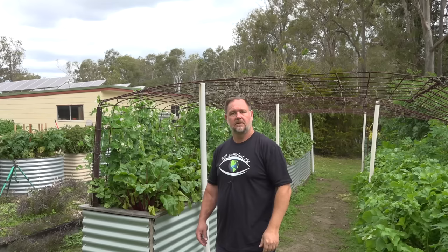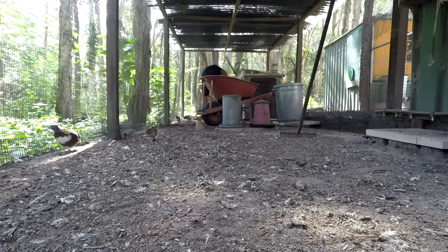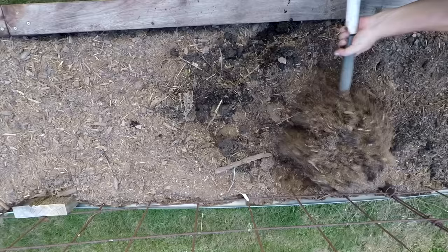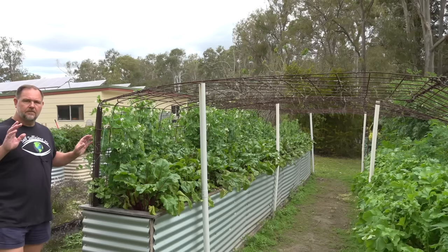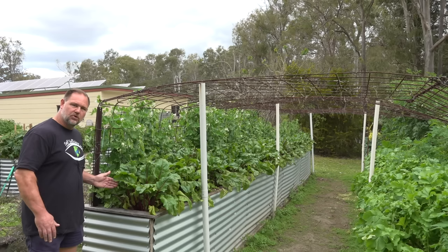Tip number one: soil preparation and sowing. Soil preparation is one of the big keys to growing a good crop of peas. I prepared this bed with some added soil, compost and animal manures to make the soil structure free draining enough, but also water holding and rich. Peas are fairly resistant to dry conditions but do best with regular water. They can handle sandy or heavy soils, but you'll get better results if the soil is Goldilocks.